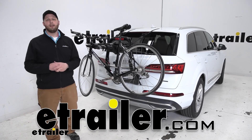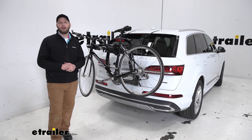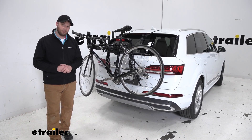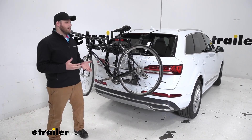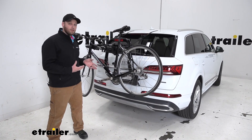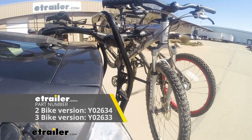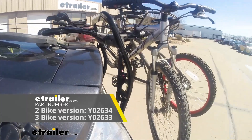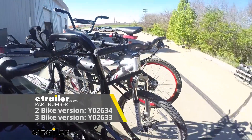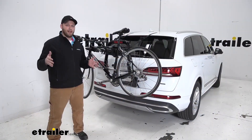Hey guys, John here from eTrailer.com. Today we are going to be taking a look at the Yakima Fullback Trunk Mount Bike Rack on our 2020 Audi Q7. This is a great way to get our bikes to our favorite destination without installing a hitch on our vehicle or installing a roof rack and having to lift it up on top. This is the two bike version with a weight capacity of 35 pounds per bike. It also comes in a three bike version with a max weight capacity of 90 pounds.